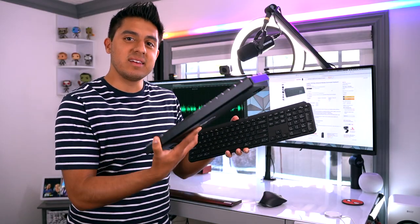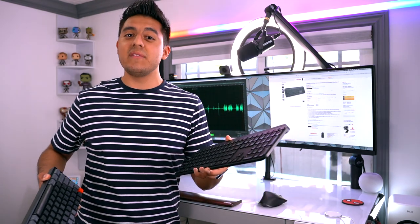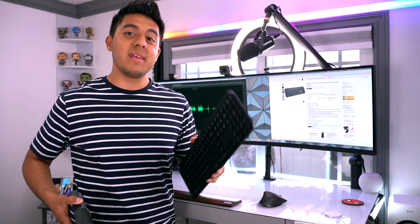So there you have it — that's been the MX Keys and the K4. Let me know in the comments what you think of these keyboards, whether you've tried them, and if you think they're among the best. If you're not already subscribed, join the team — it'll make my day — and watch out for future tech videos. Until next time, peace out.